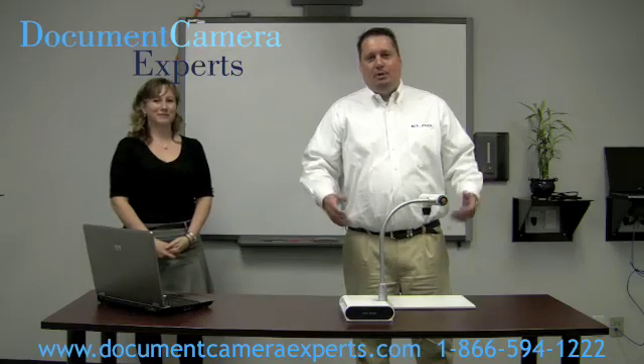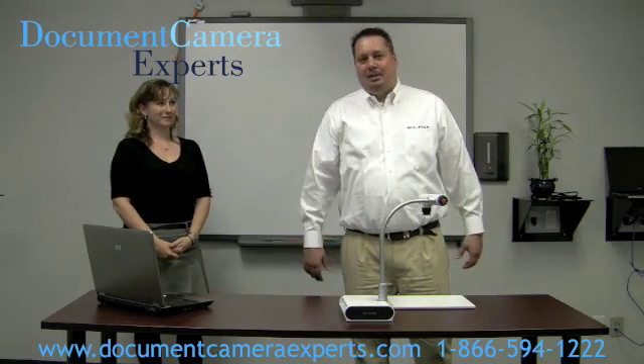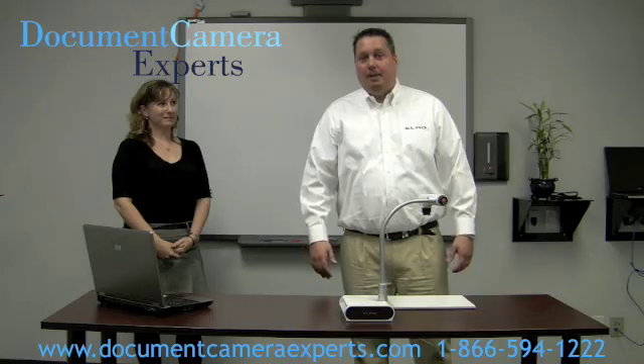Thank you, Leslie. Let me show you how easy it is to hook up a TTO2S to a smart interactive whiteboard. Let's get started.